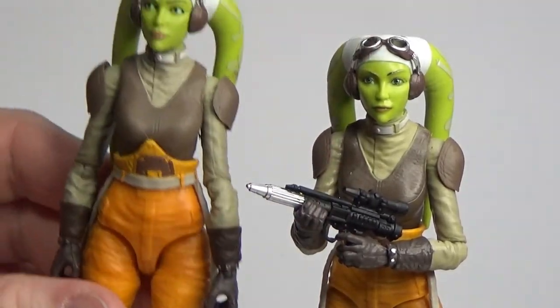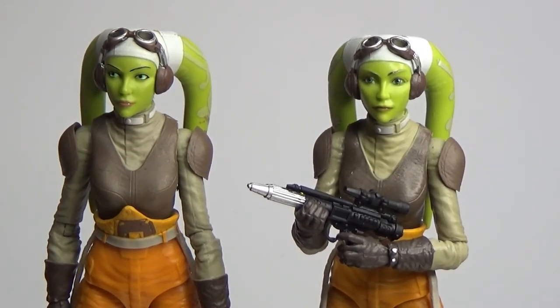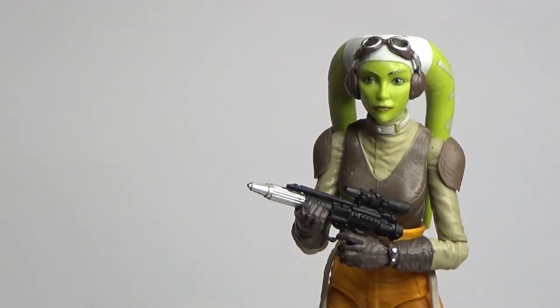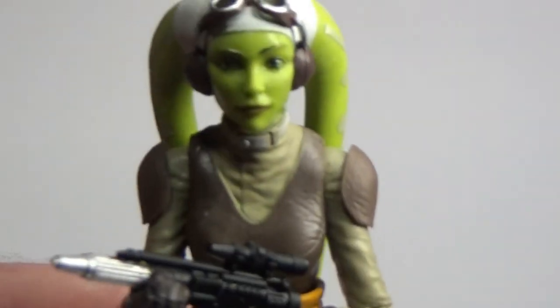It's nice to have a new perfect-looking Hera. I'm going to have to try and find a suitable replacement hand for the old one, and maybe find a new home for her. Like I said in the Kanan video, I can't wait to get all these together for a big group photo. It's nice to have slightly more realistic versions of these characters. Definitely let me know in the comments whether this is one you'll pick up to update your current Hera or just in general.